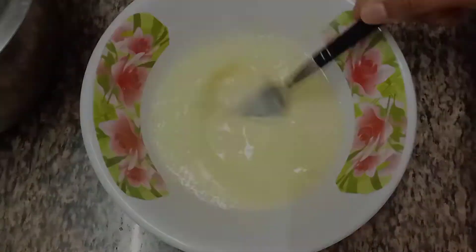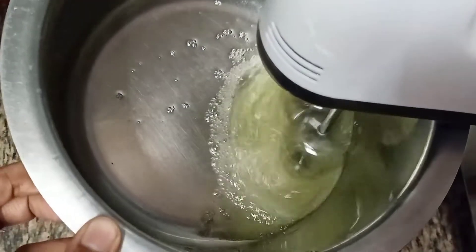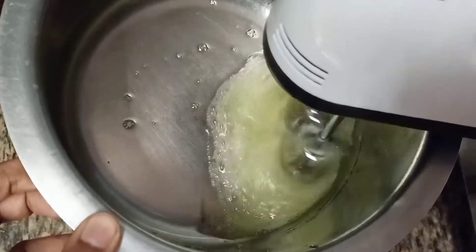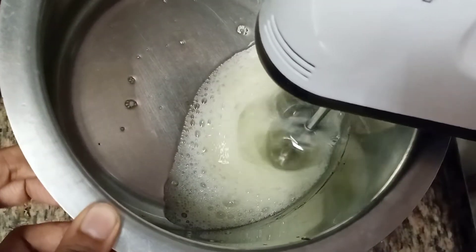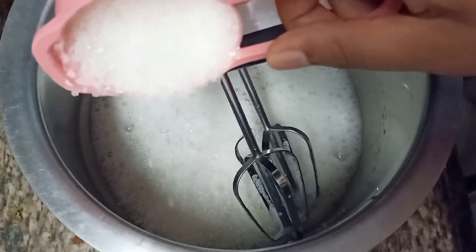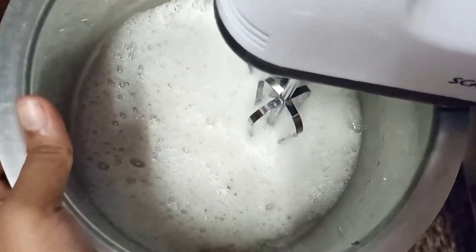Now take the vessel that contains egg white and beat it using a hand beater or an electric beater. When it turns foamy add half of the 1 half cup of sugar. Mix it well and later beat it again.